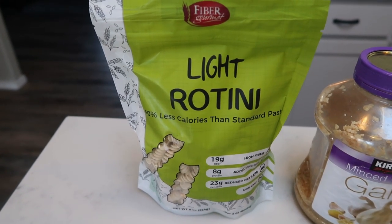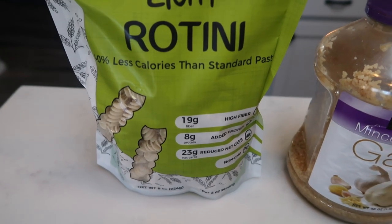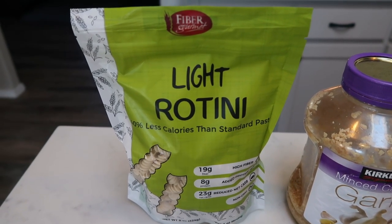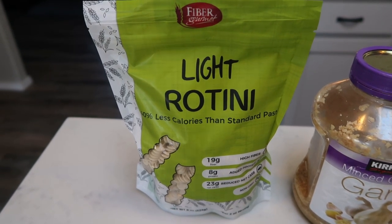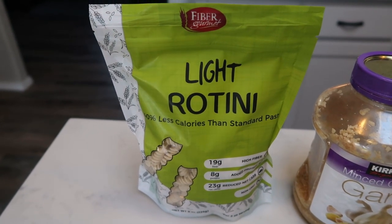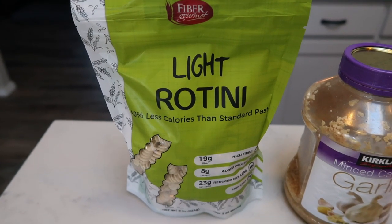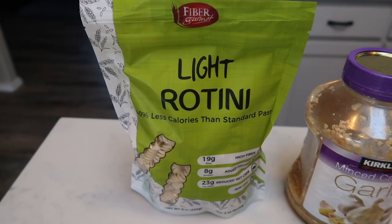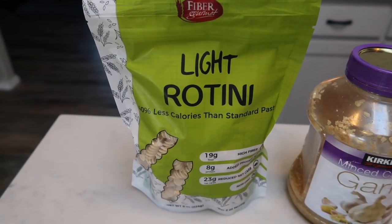Two ounces of this pasta is only three smart points, and it keeps you full because of that added fiber and protein. It comes in rotini, elbows, regular spaghetti noodles, and penne pasta. Regular pasta is five to six smart points for two ounces, so this is half the smart points. This pasta is so good — it doesn't get soggy and mushy. My husband does not like any other pasta now that he's tried the Fiber Gourmet. Absolute staple. Check out the Nettrition website and definitely add this to your cart.